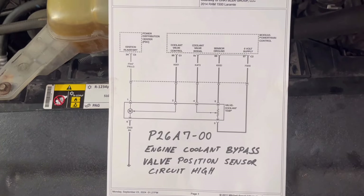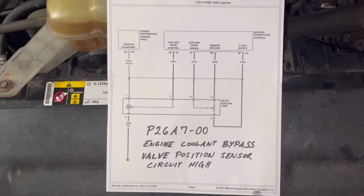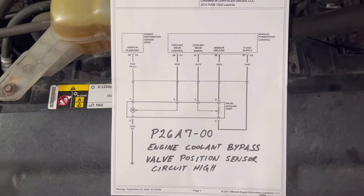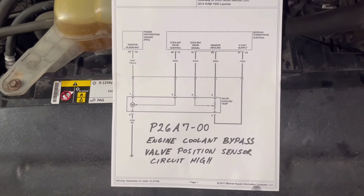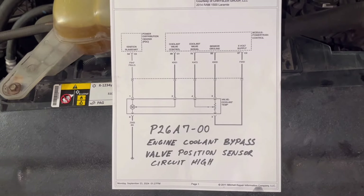So I replaced the valve at the customer's request, which made sense to me — it wouldn't be the first time a bypass valve has gone bad in these trucks. But even after installing the new bypass valve, that code could not be cleared and kept coming back, so I knew I had a hard fault in the wiring.